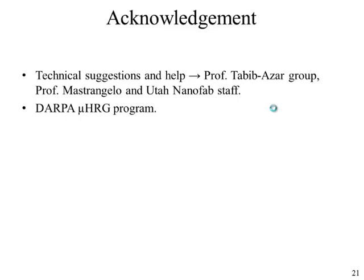I'd like to thank the students of Professor Tabibazar's group and Professor Mastrangelo's group for all their technical help and suggestions, and the staff of the Nanofab Utah. On behalf of all the others, I'd like to thank the DARPA HRG program for providing us the opportunity to work on this interesting project. Thank you.